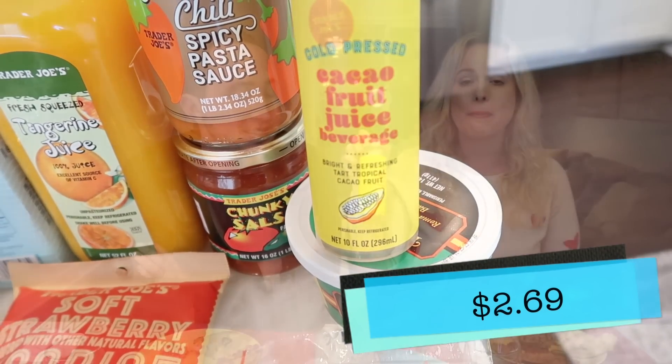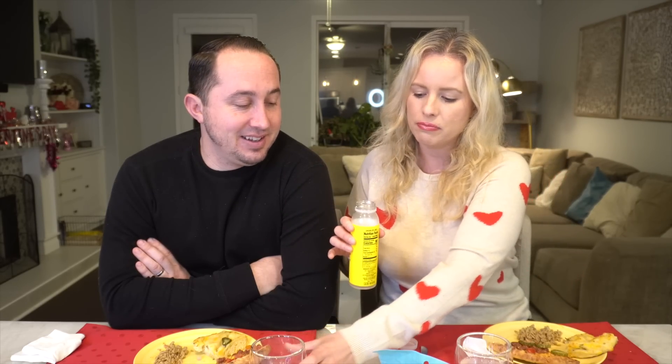We need a little refresher - cleanse the palate. We're moving on to the Cold Press Cacao Fruit Juice Beverage. It says it's bright, refreshing, tart, and tropical. I'm curious what this is going to taste like. It says it tastes a bit like coconut water but with a slightly tartar, sweeter, more vanilla-tinged edge. It's not going to taste like chocolate, which is great - this is a different form to try cacao in. All right, cheers!